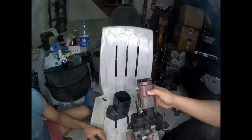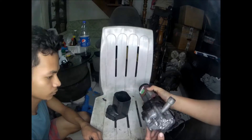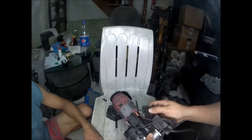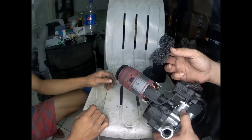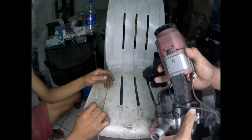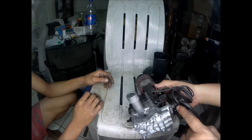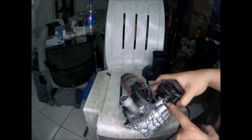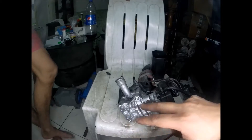The motor is small, but it's enough to create the power needed for the pump. This is like a sponge filter. I don't know the purpose of this, but maybe it's an air filter. I think this is the pressure switch because the wiring is in this box, and this box is connected to the water pump mechanism. Let's remove the screws.